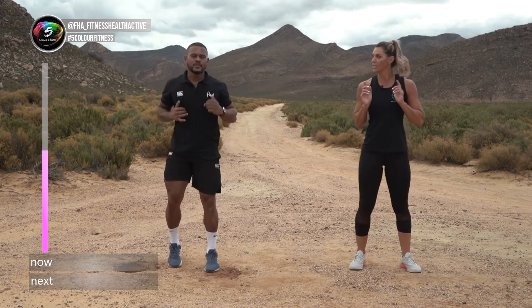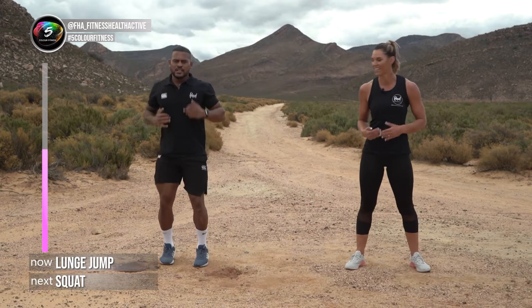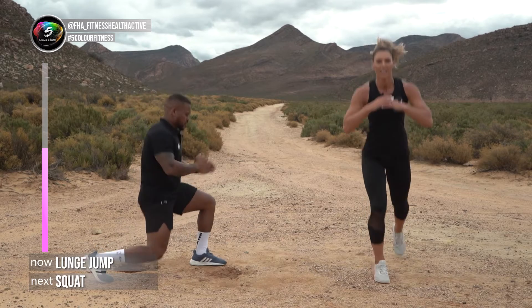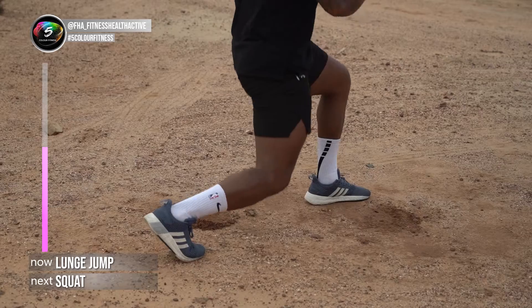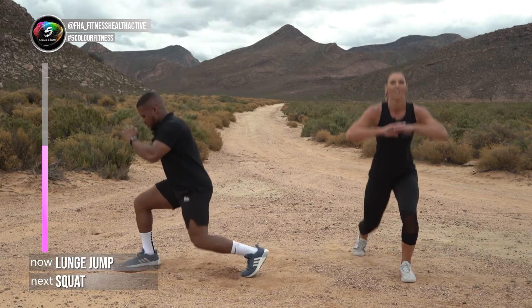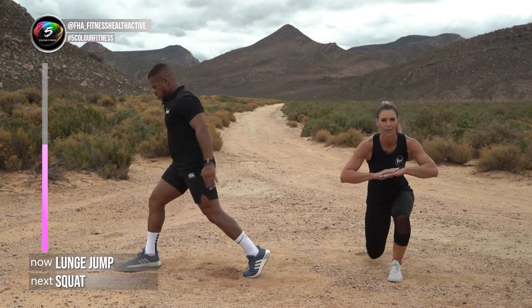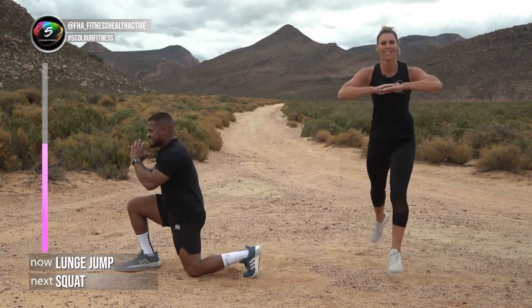Now we're going to do a lunge jump on one leg for 15 seconds, then change to the other side. For those struggling at home, just do a regular pulse lunge. Three, two — small down and jump. It's going to burn — it's already burning and I'm not even jumping yet! Four, three, two — quickly push to the other side. Take a breather, control your breathing. Four, three, two, and one.